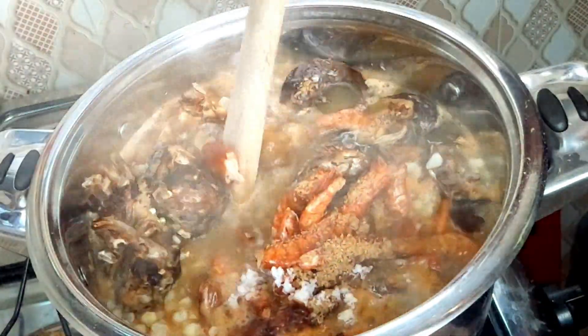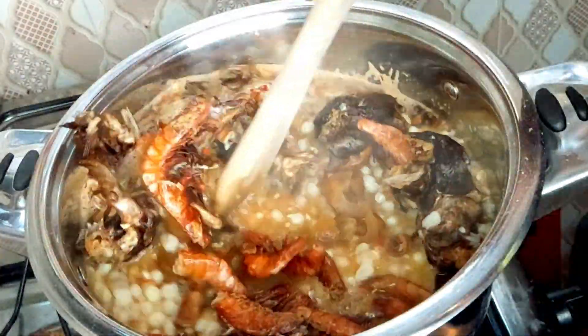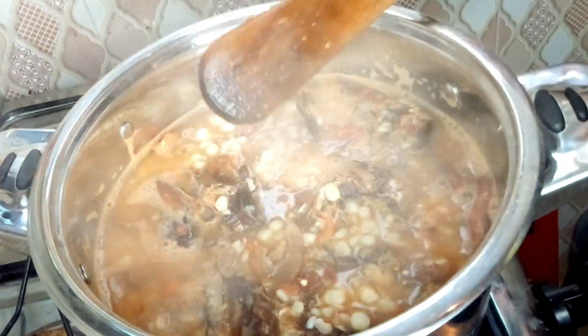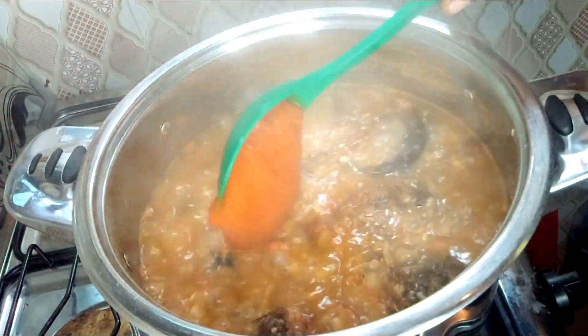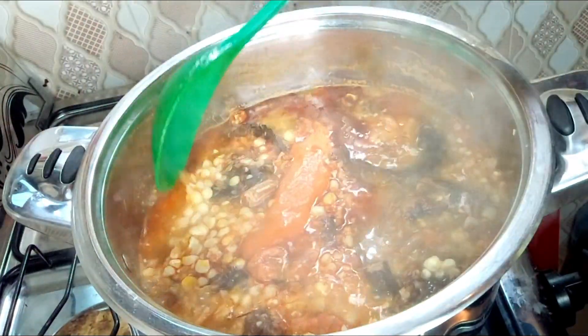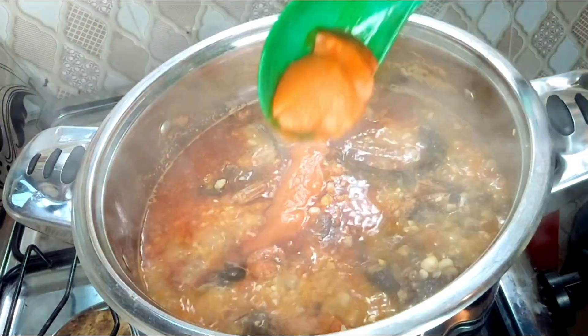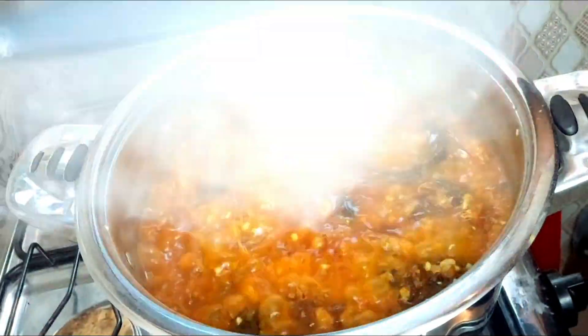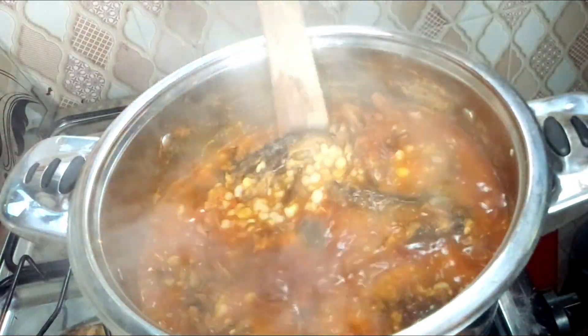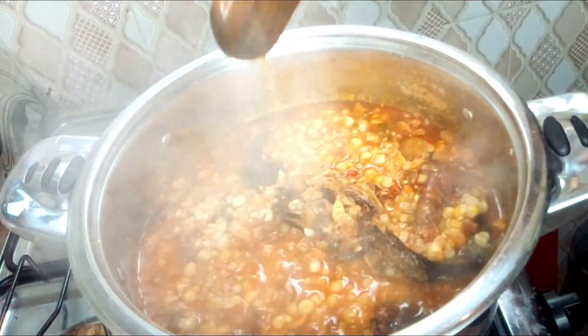Stir it and allow it to mix properly. Cover it and allow it to cook for 10 minutes before adding your palm oil. Once the palm oil has dissolved, stir it and then taste for salt.